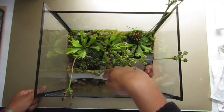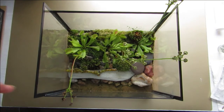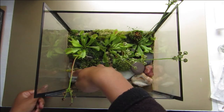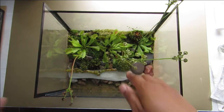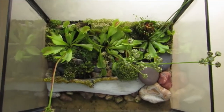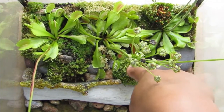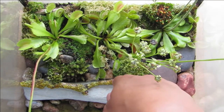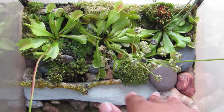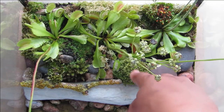This lichen stick is doing really well — the side that gets the most sun is nice and yellow, and the other side is a bluey grey. This moss in front here is pretty happy too. When I water, I tend to water on top of the stones rather than directly onto the dirt, just to stop erosion and not to beat down the plants too much.